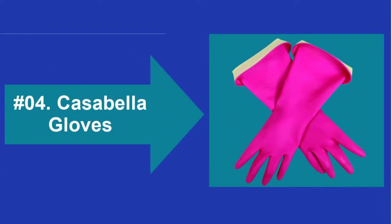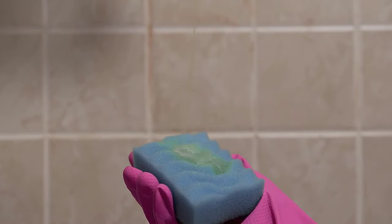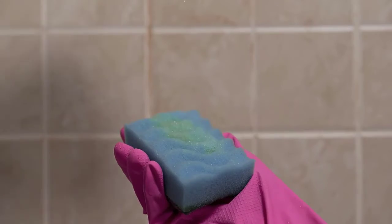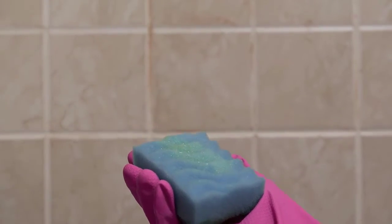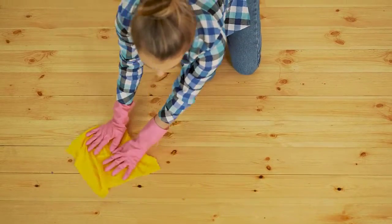At Number 4: Cassabella Gloves. The Cassabella Premium Water Block Cleaning Gloves are stylish and well-fitted. They have nice design choices, starting with the cuff feature, which keeps water from draining down the arm. The double cuff gives length options.